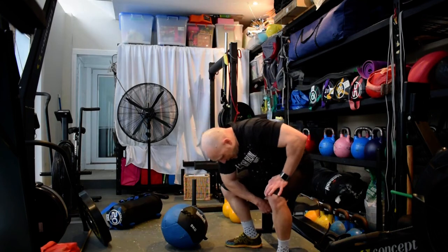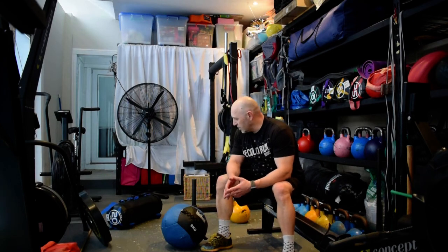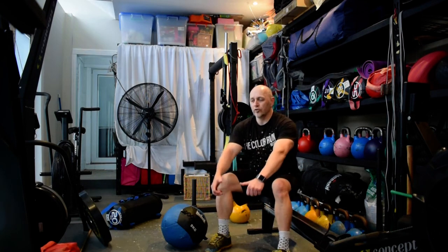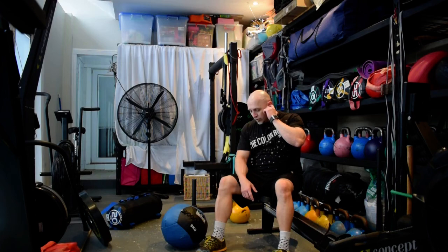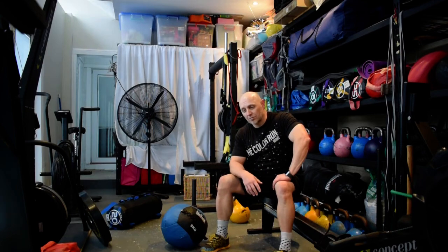Welcome everyone — today is our foundation workout, pulling bits and pieces from all the other protocols. I've got a bit of equipment on the floor: we've used the roller and the ski erg. If you don't have a roller or you're at home, you can use a low cable row or put a band around a pole to mimic rowing. Pick a band that gives you the right tension to mimic the ski or the row.